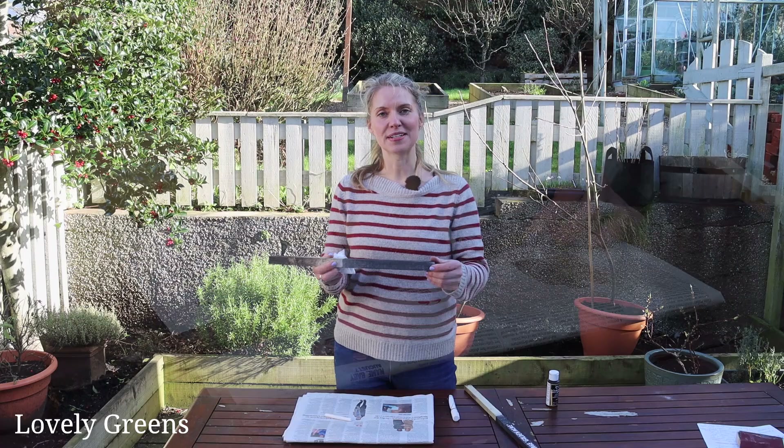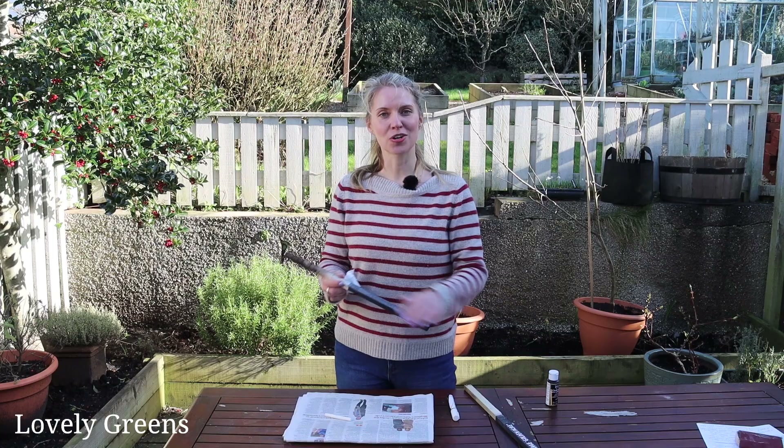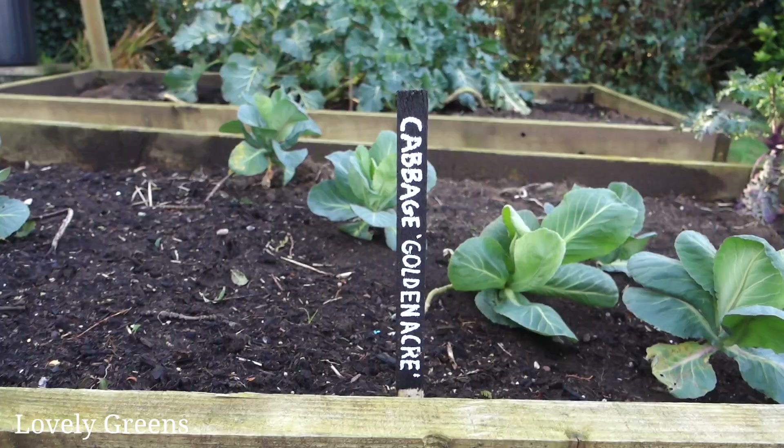That's a really smooth and nice finish. At this point I can write on it now and put it out into the garden, and after that I can erase it, recondition it with a bit of chalk, and use it again and again.